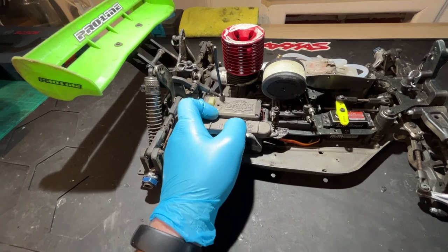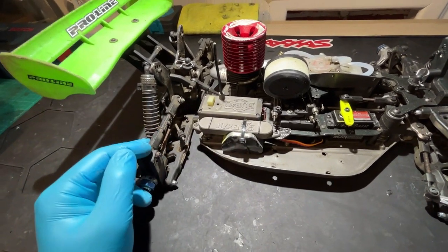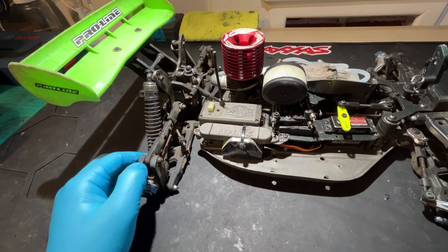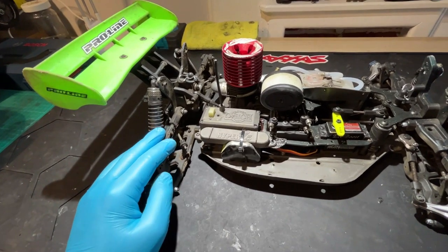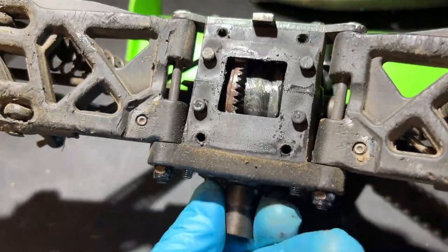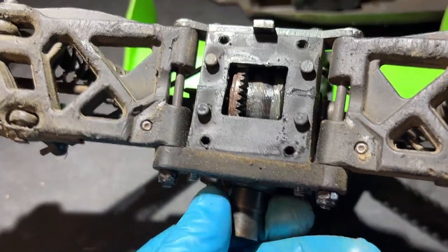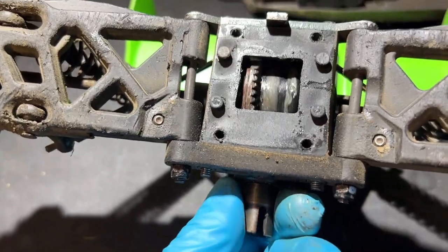I did actually replace the pinion gear in the rear — in hindsight I should have just done the pinion and the crown gear, because I'm suspecting the crown gear is not going to be in great condition. But we should be able to rob that off the parts car and get it fitted up. Let's get it torn apart and see where we're at. On visual inspection it doesn't look too bad, but you can probably hear that it's very rough — it doesn't run very smooth at all — so we'll just get it torn down, clean it up, and see where the damage lies.